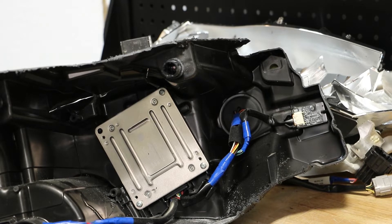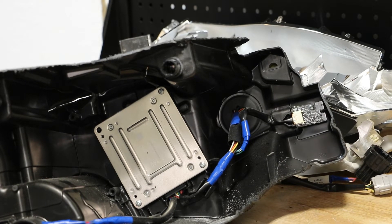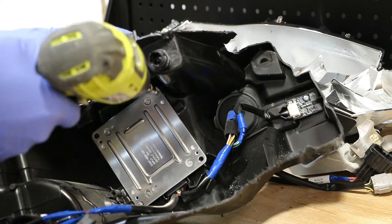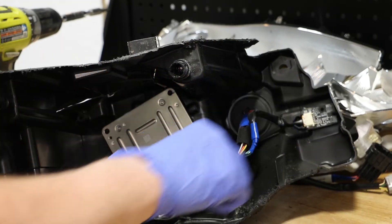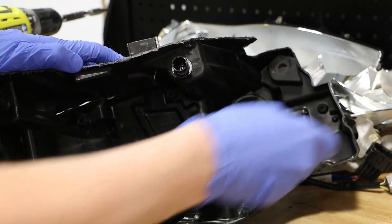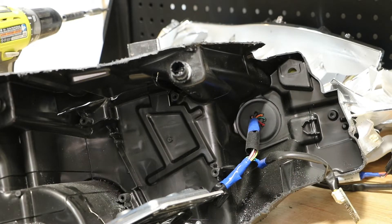There are three Phillips head screws holding in the LED control unit, and one Phillips head screw holding in the outside corner circuit board. With the four screws removed, I'm going to push the grommet into the headlight and pull the wire harness through.